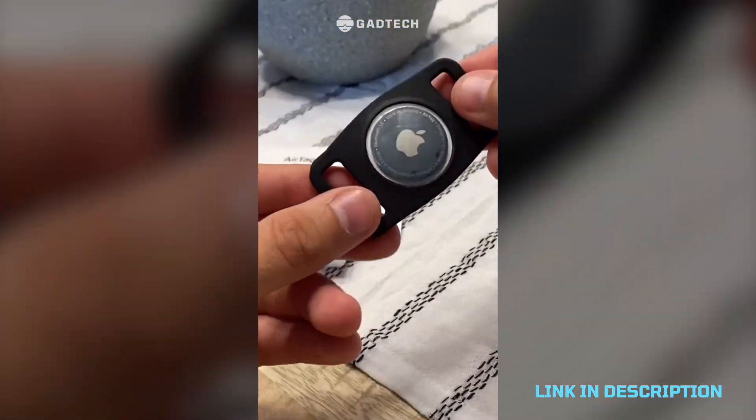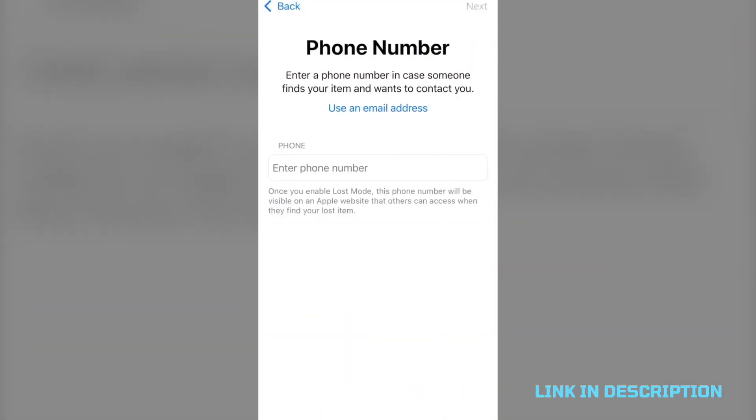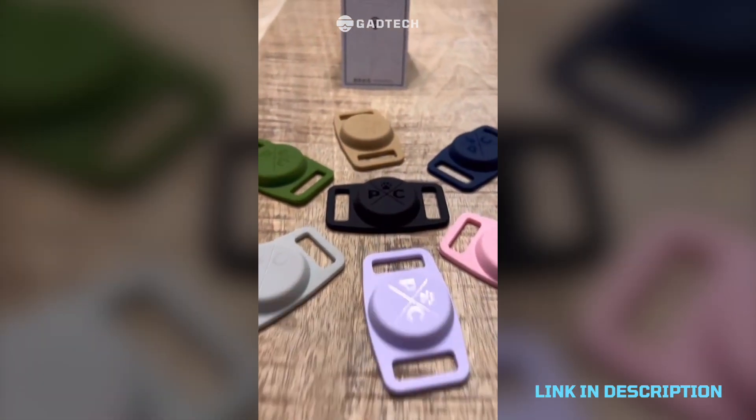My AirTag dog collar attachment is specifically built so you can track your dog better. The collar attachment keeps the AirTag safe and secure, so if your dog runs off you can do all the cool AirTag stuff that AirTag does. Coolio.